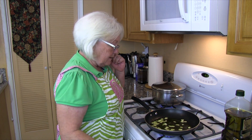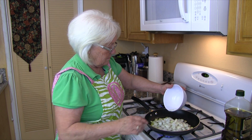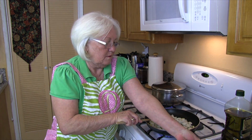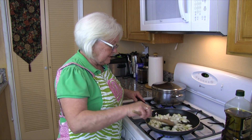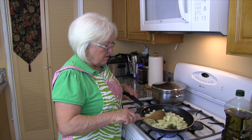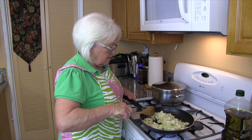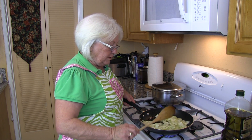Now that our oil is hot we can add our onions. We want to cook these until they're slightly tender. As you can see our onions are getting translucent and we don't want to overdo them right now because we don't want them to brown.